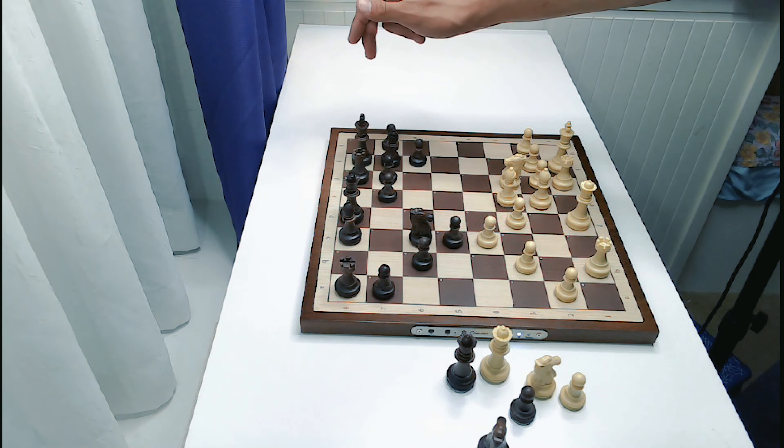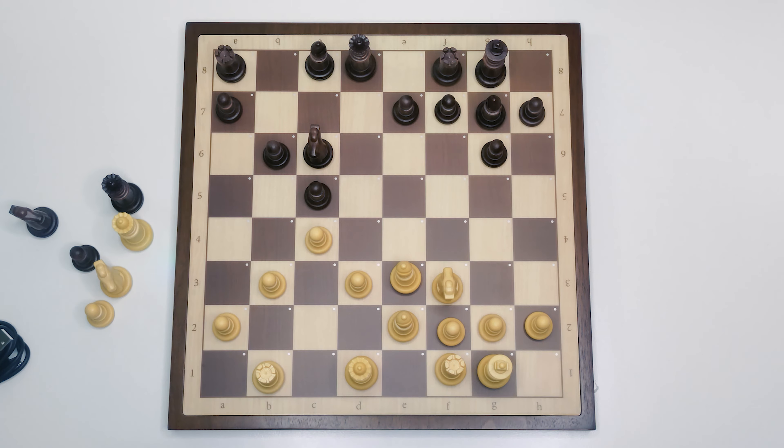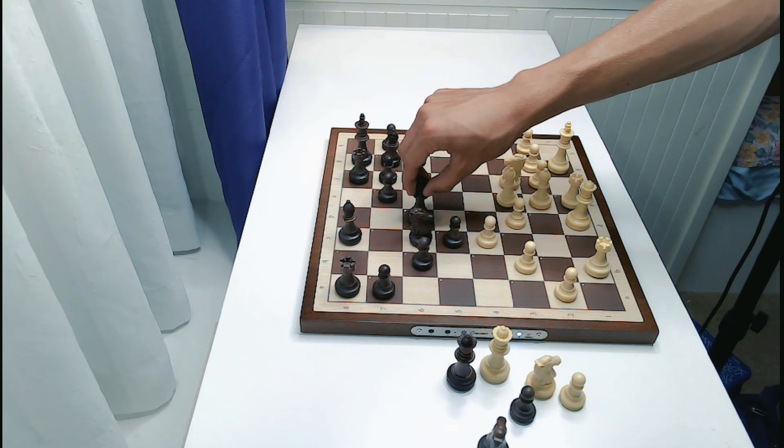Now we've got a castle by the opponent. What it's done is lit up all four squares — the one the king is on, the two in the middle, and then the one the rook is on. I'm going to try to move the rook first, then the king over, and see if that works. Let's go rook e1. Queen d8 to d6.